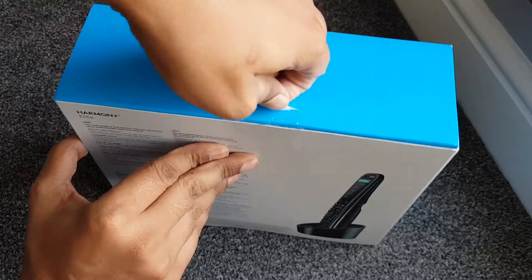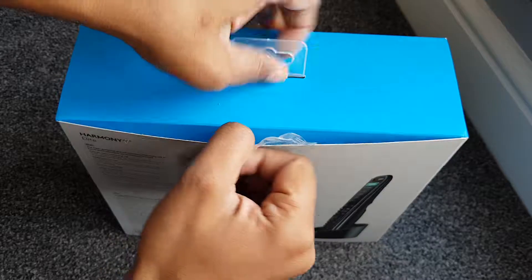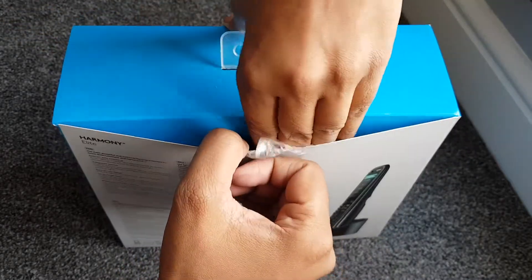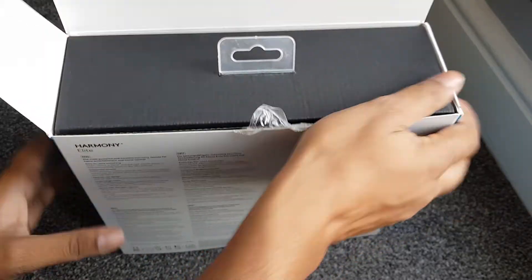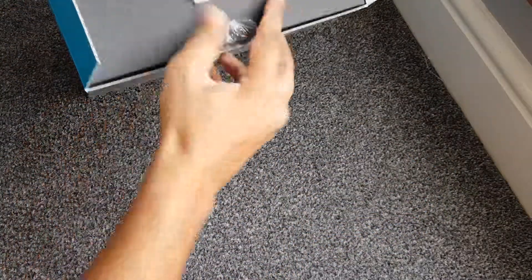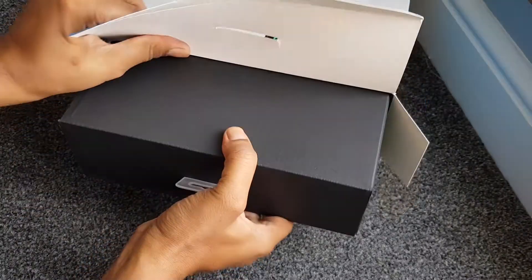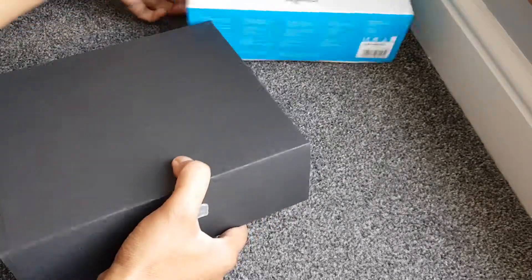This has been sitting under my desk for about six months - I've just been so busy I haven't gotten around to breaking it out. Okay, let's get into it.